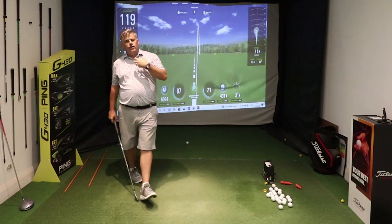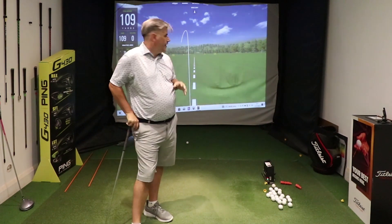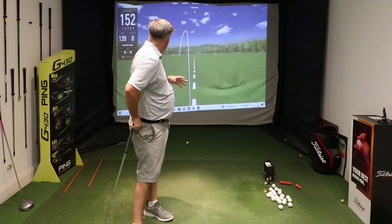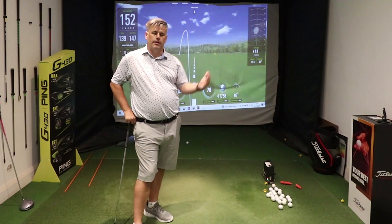You can see a much shallower angle of attack, a better path into the ball, the ball coming out a lot lower, and a significant pick up in speed and distance in comparison to those two previous shots hit with the same club.